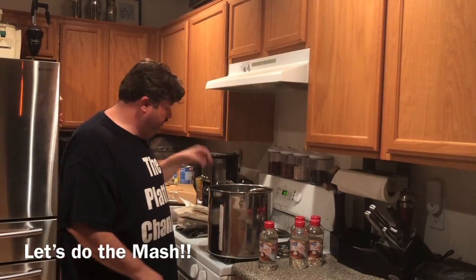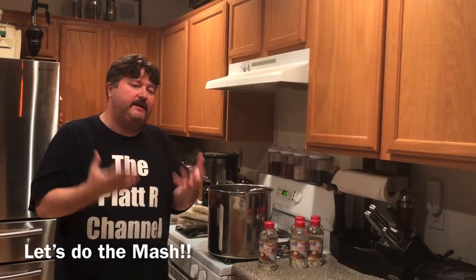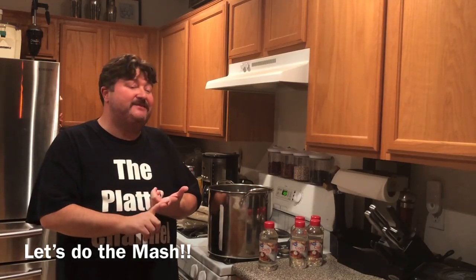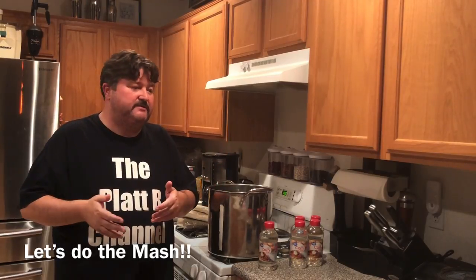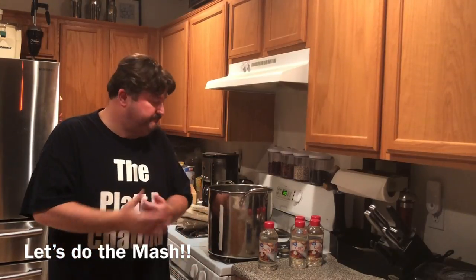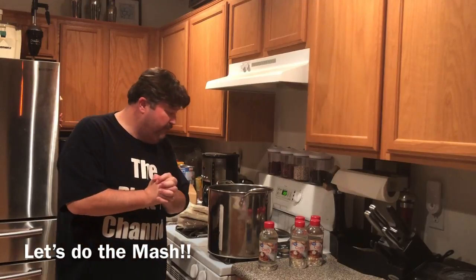The particular mash we're going to do is going to be 70% corn, 15% wheat, and 15% barley. Bourbon, besides being corn predominant, can add any other cereal grains. The most popular are rye, barley, and wheat. Rye is usually the second most popular behind corn. Rye gives bourbon more of an aggressive, spicy bite. Rye is kind of old school - you'll see a higher rye level in more old school bourbons. Some of the newer, more popular bourbons tend to have a higher wheat content because that produces a softer, more approachable bourbon. That's why I went more with the wheat instead of the rye.